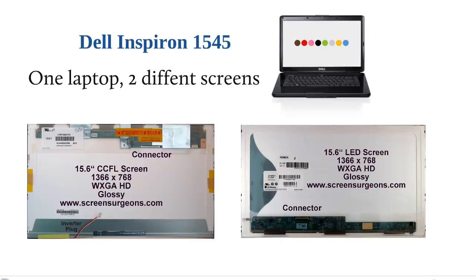When people have a Dell Inspiron 1545 laptop computer with a cracked screen and they order a screen, they don't know which type of screen goes inside. About half of the Dell Inspiron 1545s were made with a 15.6-inch LED screen and half with a 15.6-inch CCFL screen. CCFL stands for Cold Cathode Fluorescent.